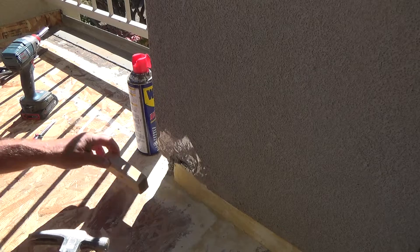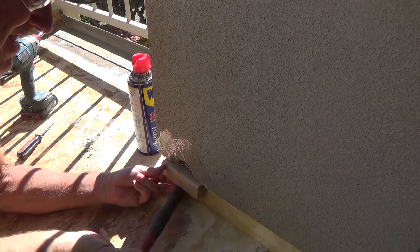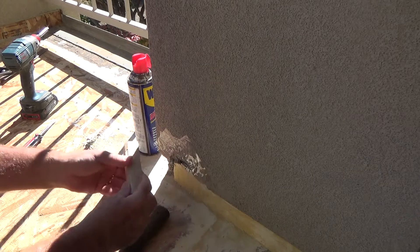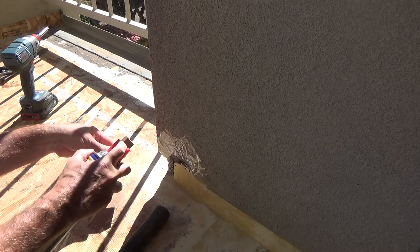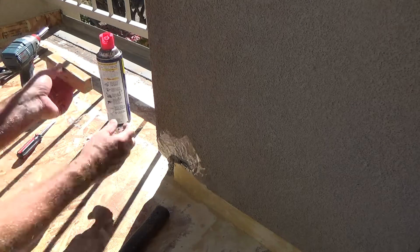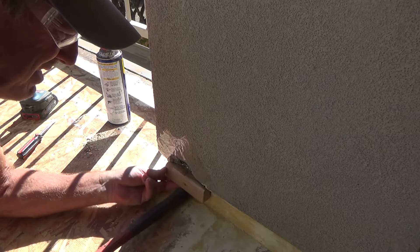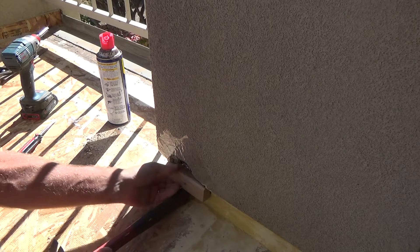I'm going to use this block like that and wedge my hammer handle under it, like that. Before I do that, I'm going to spray some WD-40 on it, just hoping that maybe the patch material is not going to stick to the wood. If it sticks, it sticks.